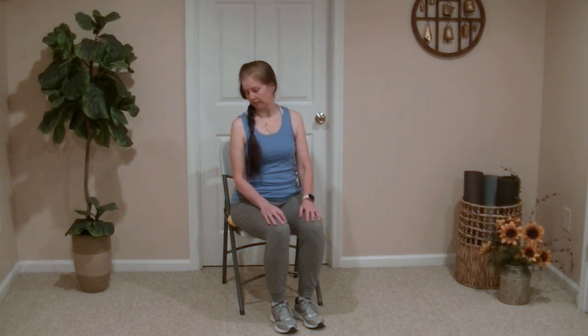Sitting up nice and tall, let's start with some head rotations. We'll rock the head back and forth with slow, steady movements. Now let's do some head turns looking over the shoulder and switching sides. Next, let's tilt the head back to feel the stretch in the front of the neck, and then tilt the head down to feel the stretch in the back of the neck as well. Working out all the kinks in the neck.